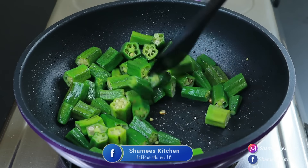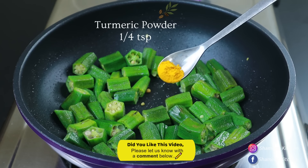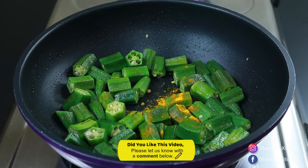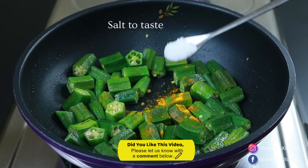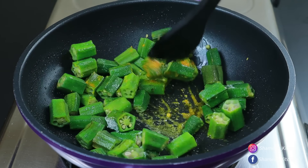We will cook for a minute. Add 1 teaspoon of corn. We will cook for this dish.